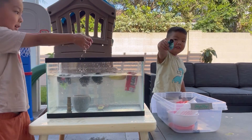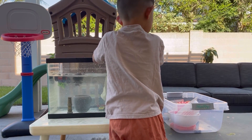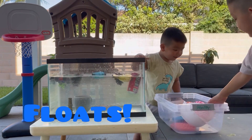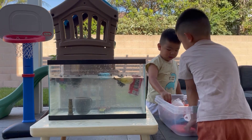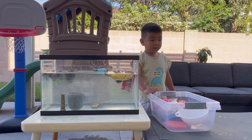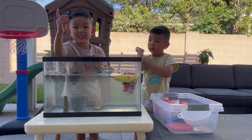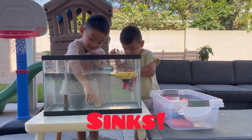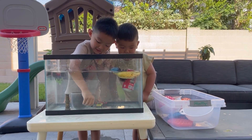Maybe that's going to float - the binoculars. Maybe that's going to float. Ready, set, go! The binoculars are floating. Micro machine. It's going to sink. Whoa - I thought that was going to float. It's sinking.